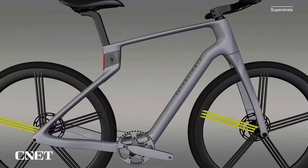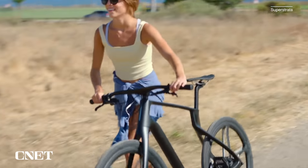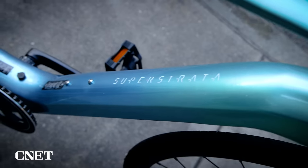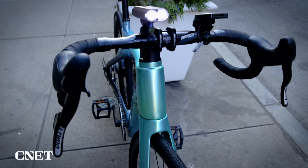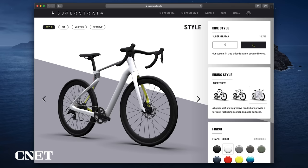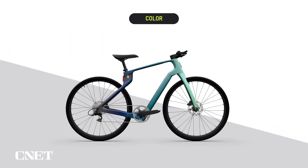Next up is the Superstrata. This makes the list because not all body types are the same — some of us have long legs, short torsos, long torsos, short legs. That's where the Superstrata comes in. This bicycle frame is 3D printed to fit you specifically. It is as unique as the individual who rides it. You can also customize the paint color, choose between sport or urban, and it comes in three different tire types: a hybrid, one strictly for the road, or one for off-road.